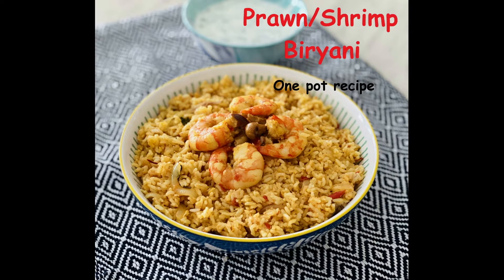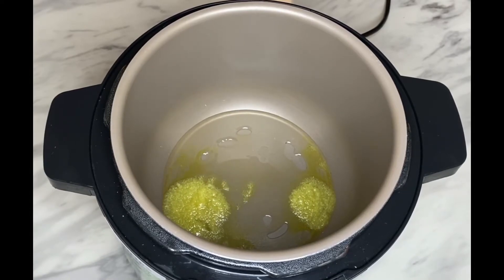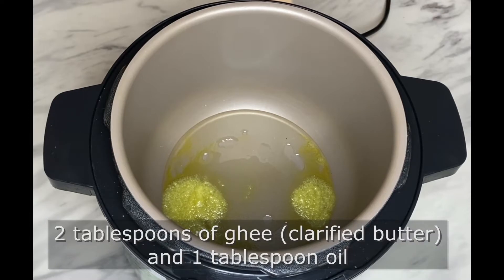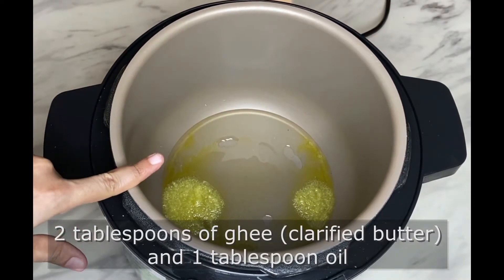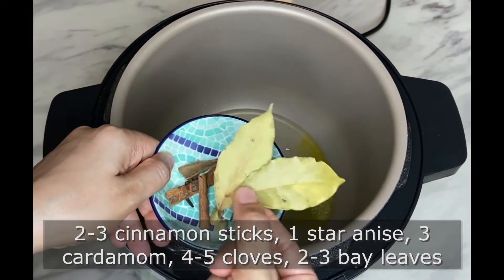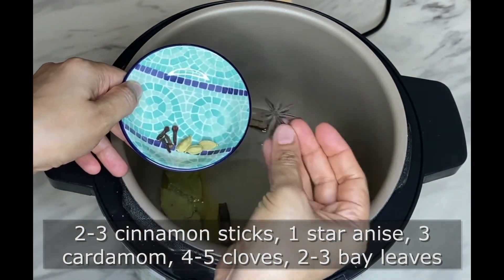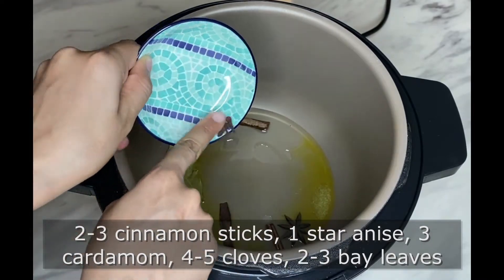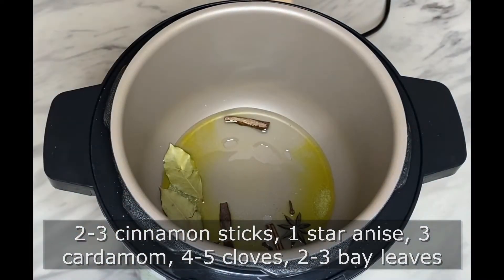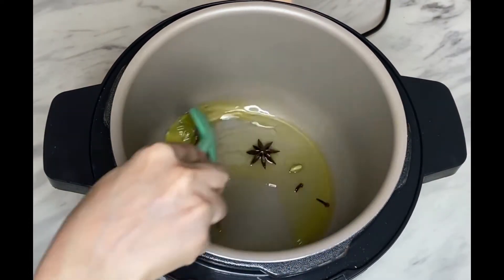This is a one-pot recipe made using an all-in-one electric cooker. To begin, set the cooker to sauté mode and heat around two tablespoons of ghee (clarified butter) and one to two tablespoons of vegetable oil. Add two to three cinnamon sticks, one star anise, three cardamom pods, four to five cloves, and two to three bay leaves, and fry these spices for a while.